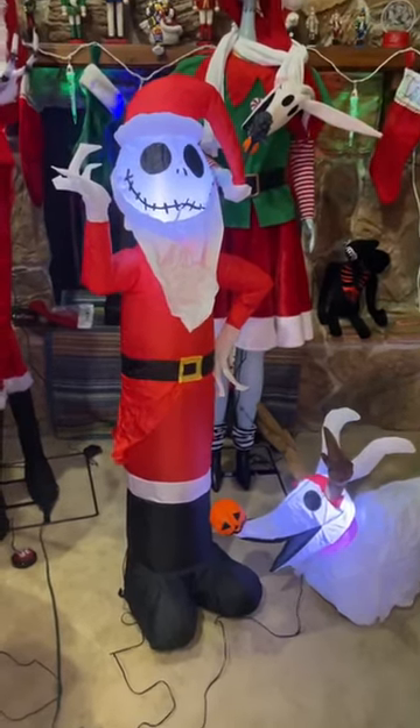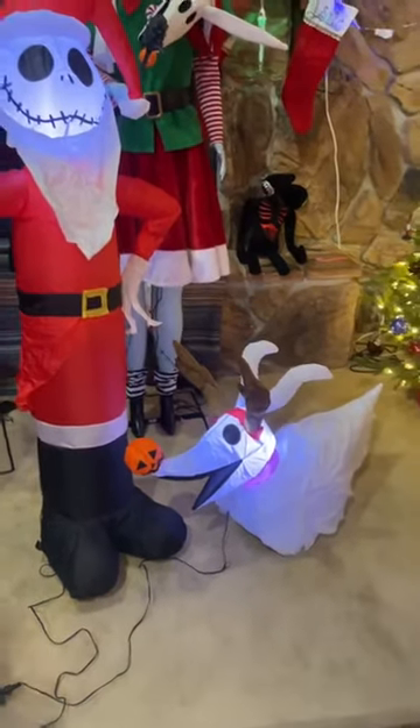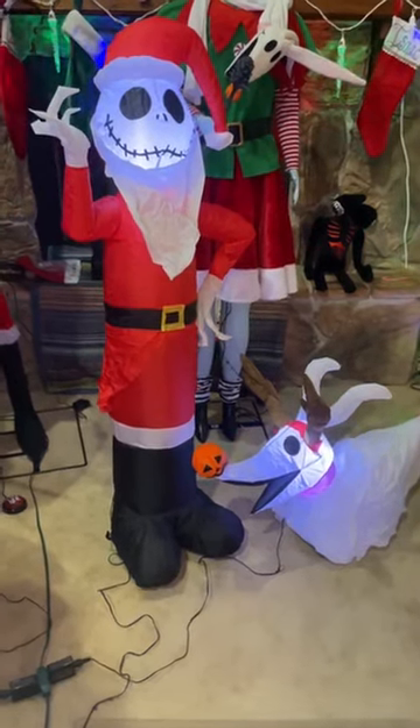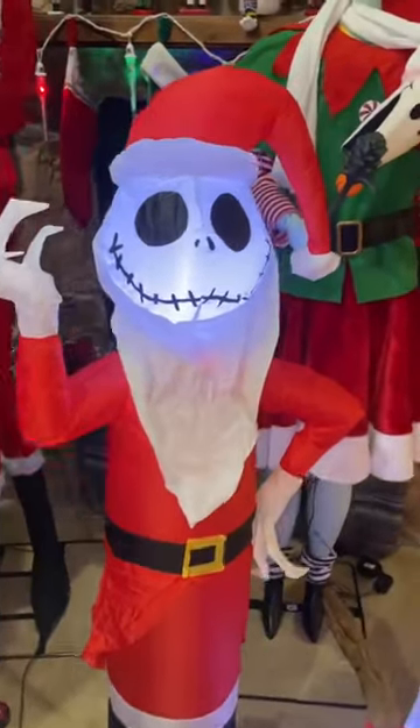What's up everybody? We just unboxed the new Santa Jack and the little zebra reindeer from Home Depot. This is like a two-piece set so it comes with two inflatables for 50 bucks, which is a really great deal. It's a four and a half foot Santa Jack.